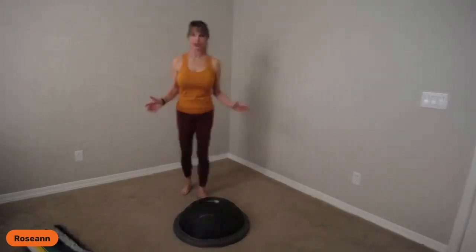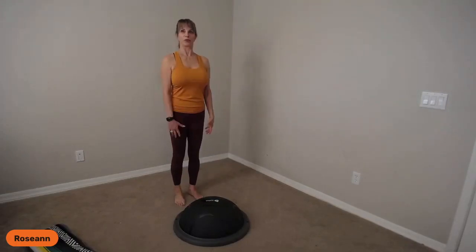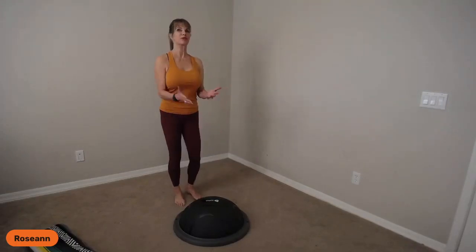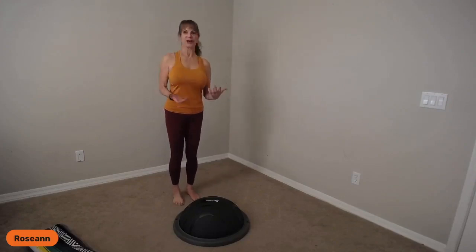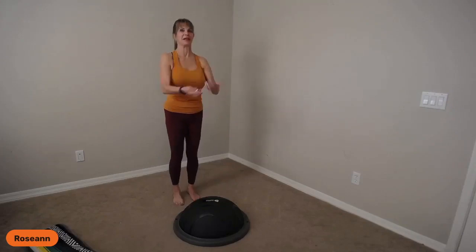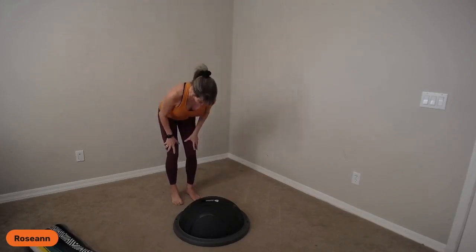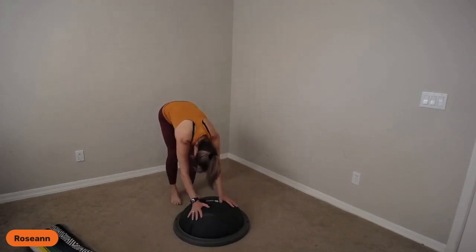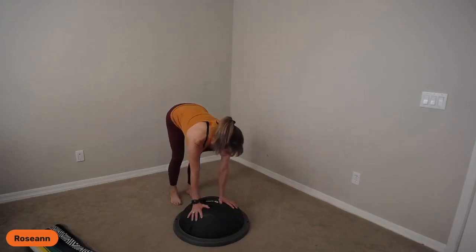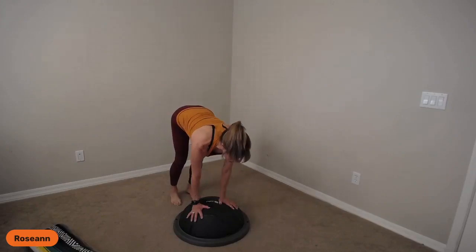First, we're going to stand behind the balance trainer and take a couple of deep breaths. Amber talked about the vagus nerve and how breathing and exercise are super important, so let's tap into that. Take a big inhale, reach up, relax your shoulders, tuck your chin, exhale, hands slide down your thighs, your knees, your shins, and you find your balance trainer. Look up, shift your weight onto it, then shift back — just a little shifting, like saw work.